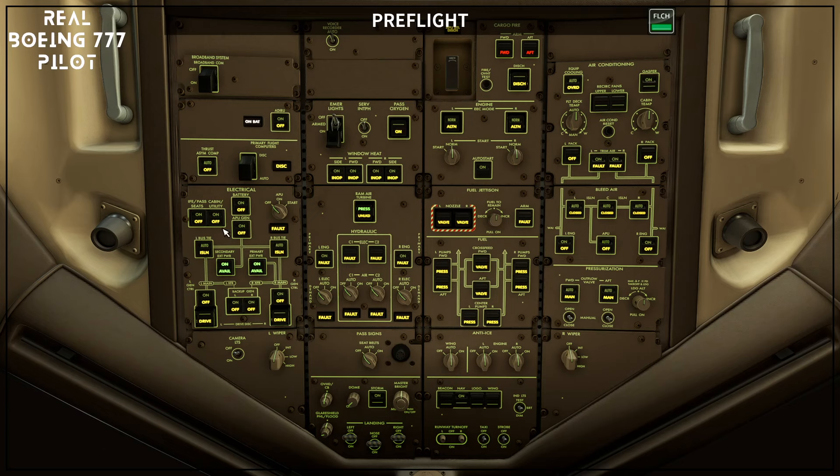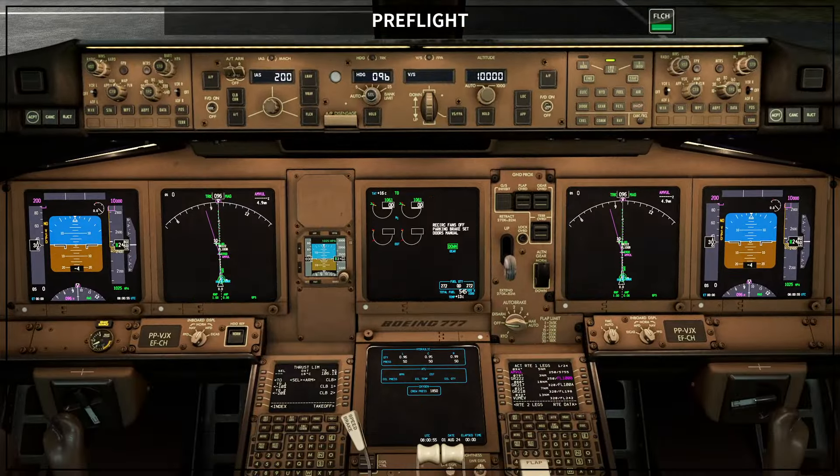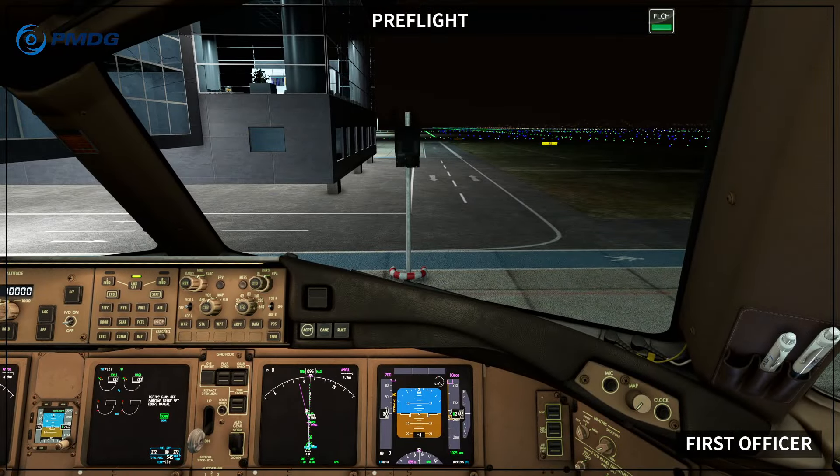Second, anytime in this procedure I tell you to check a specific light, if that light is not on I'm going to turn on the light test so you can see all lights on and properly identify the light I'm talking about. I'll keep this for just one or two seconds — for example if I'm talking about the cabin utility off light, I'll show it like this, then take the light test off so you can check the status of that light.